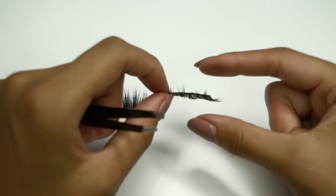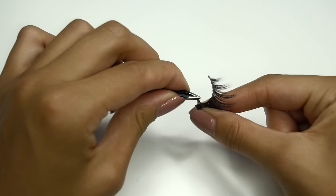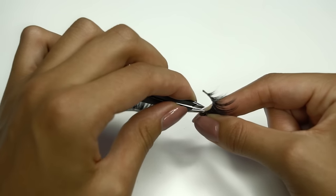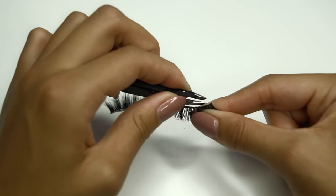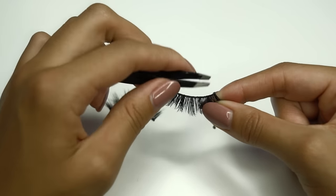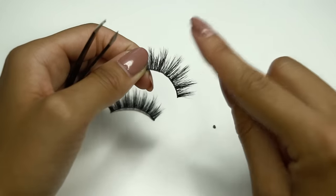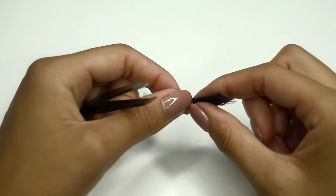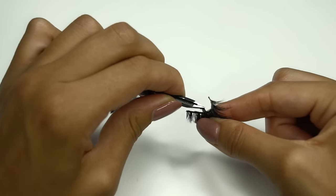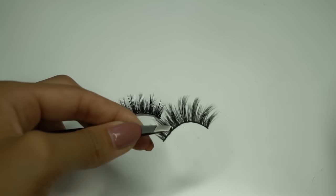Remember, these are handmade, which means they're quite fragile. If you pull from the end, you might pull out the hairs. Be really careful to only tug the glue off without pulling the band. I don't mascara my false lashes, and if they're mink, I don't recommend you do either. However, if you do have mascara on them, use an oil-free makeup remover with a cotton bud and lightly stroke the hairs. What's great with these mink lashes is they don't lose their shape or curl — they pretty much look brand new.